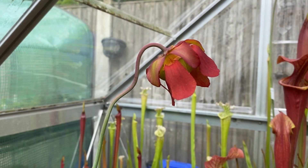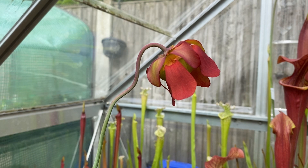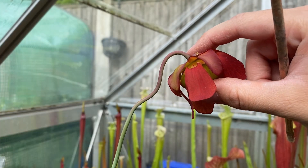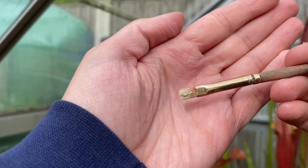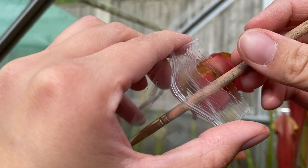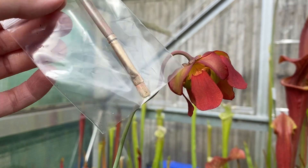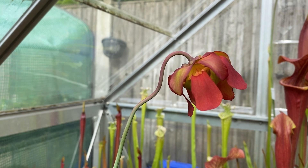A couple of people have asked me about how to store Sarracenia pollen. This is my Leucophila burgundy flower that I want to cross with plants outside in my bog barrels, which are more behind than what's in the greenhouse. One method is to simply get a paintbrush, locate the pollen inside the flower, and once you have a decent amount, place the brush into a Ziploc-type bag, seal it up, and keep it in the fridge. Then simply take it straight back out and use it on your next flower of choice.